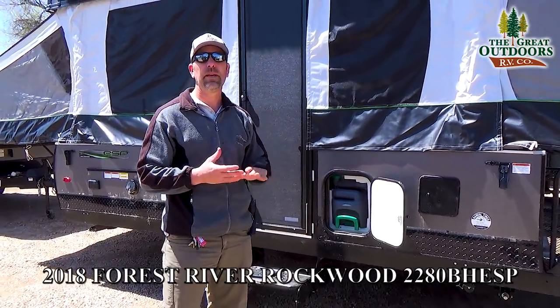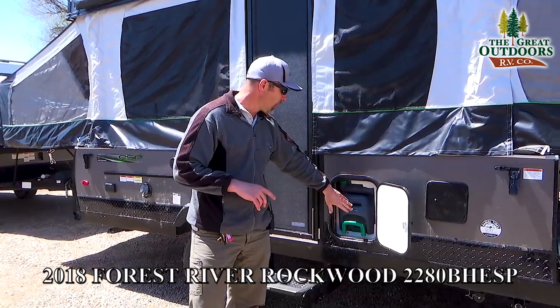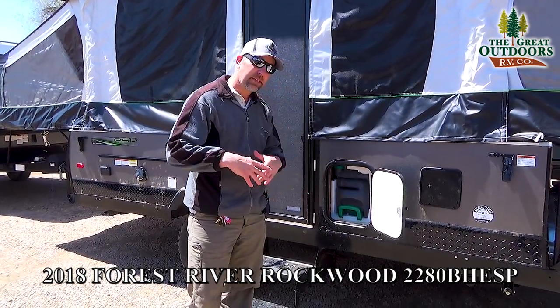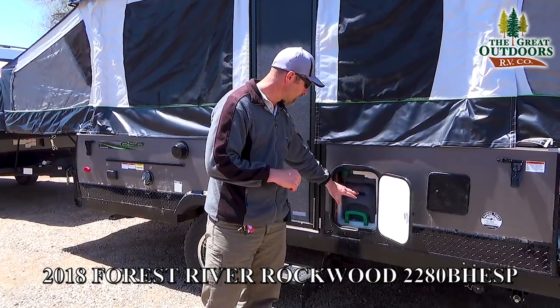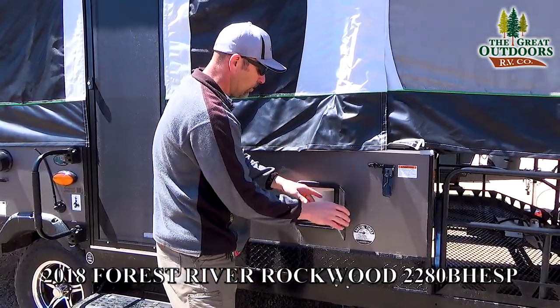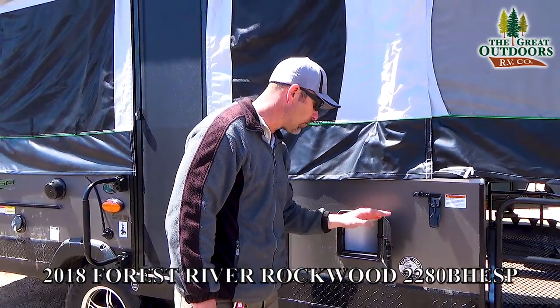I did option this 2280 ESP with a toilet-shower combo. This is going to be your cassette for your black tank. To drain this, all you've got to do is pull it out and take it to a dump station — you can even dump it at your house after your trip is over. This will also give you access to your water heater in the back, with some nozzles you can unscrew if needed to help with de-winterization.